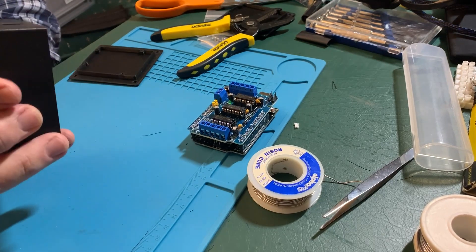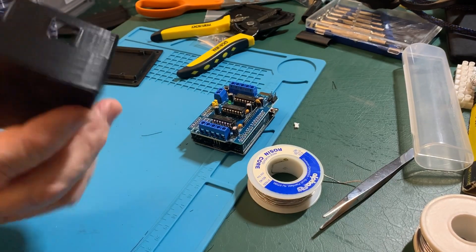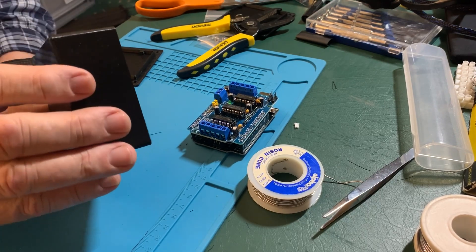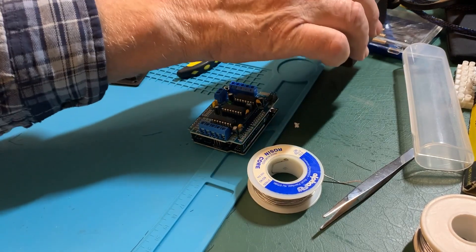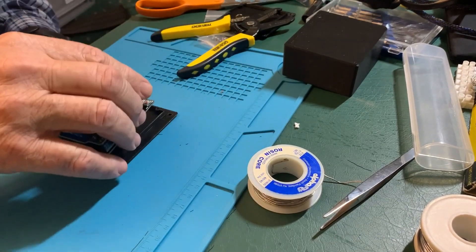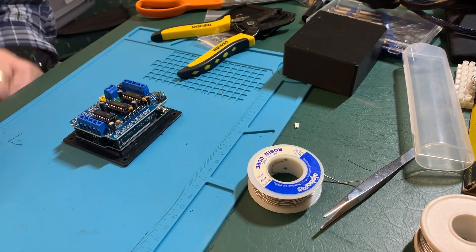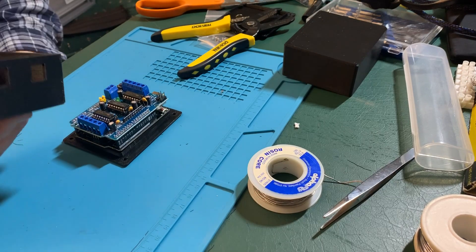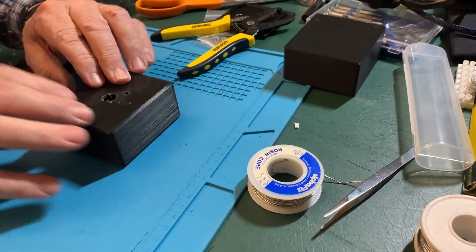This is a case — as I mentioned on the buzz board video, you can put a case on or not, your choice. I encourage it, and for this build a case is going to be required. This is one I found on Etsy that fits a UNO nicely and is designed so you can get a shield inside of it.